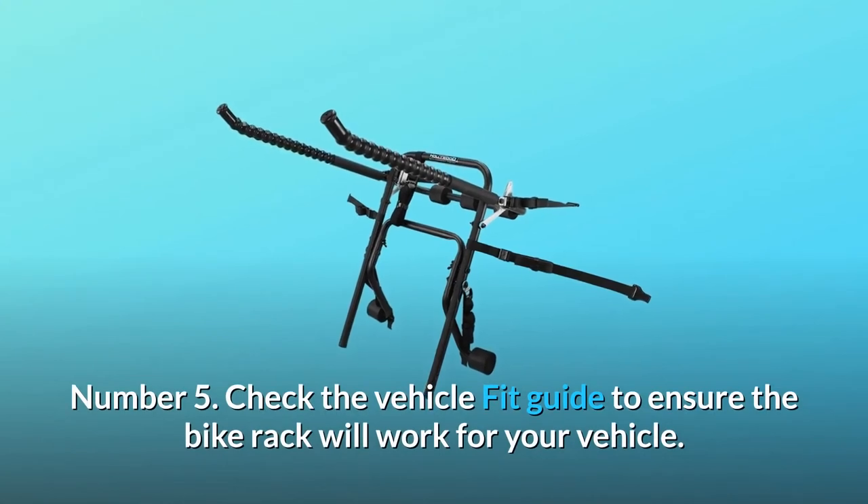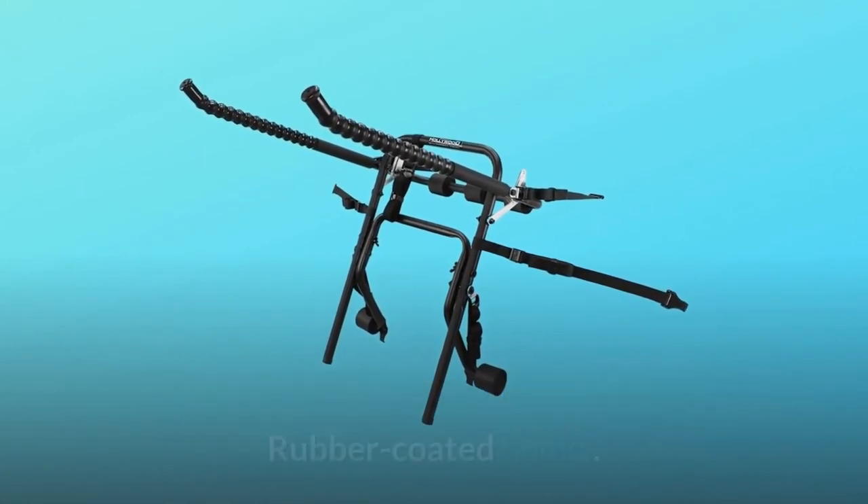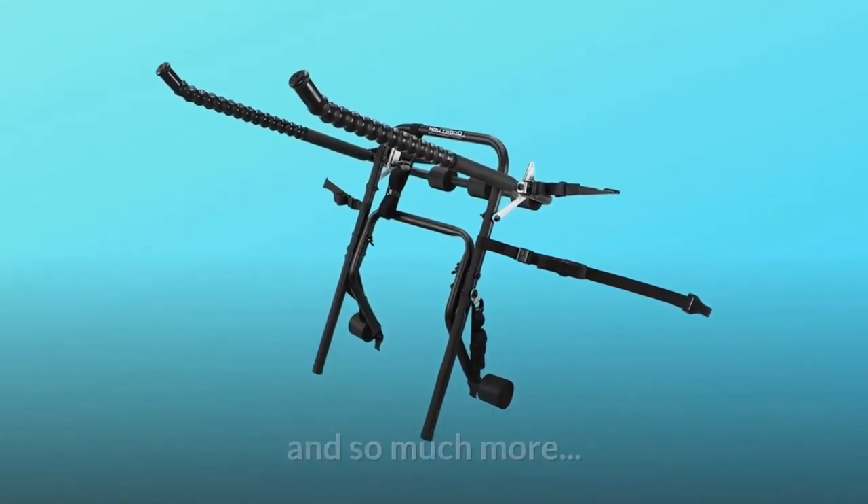Number 5: Check the vehicle fit guide to ensure the bike rack will work for your vehicle. Rubber-coated hooks. And so much more.